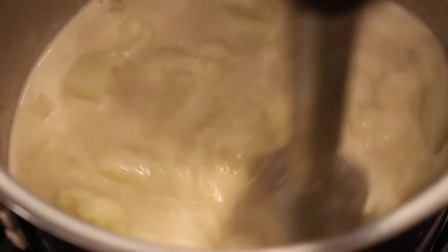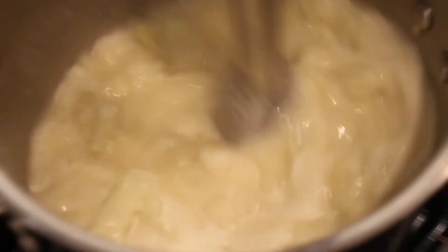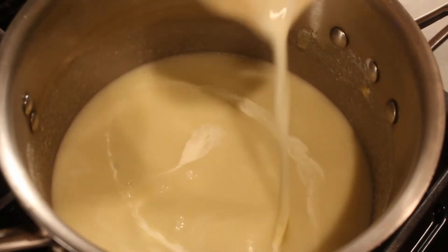When the vegetables are tender, blend with an immersion blender until smooth. Stir in a quarter cup of cream and reheat if needed.